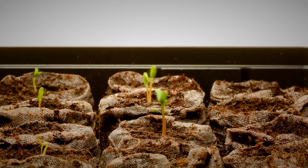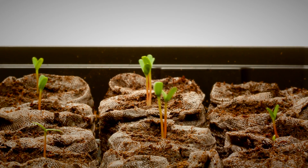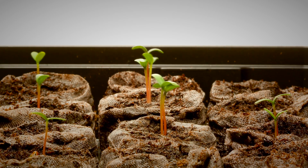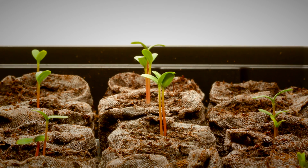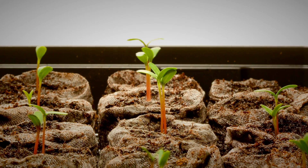Another really important key as you're getting set up with your new lights and fixture is to make sure to get your seed starting pots up really close to the lights. Just like with sunshine, having the pots too far away means the strength of the light isn't as high as it could be. Getting them right up close to the lights will prevent you from having spindly or weak seedlings.